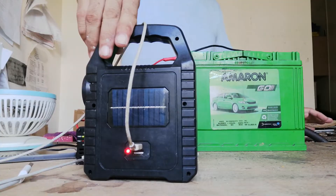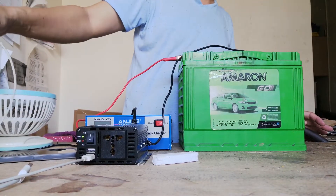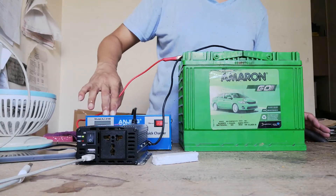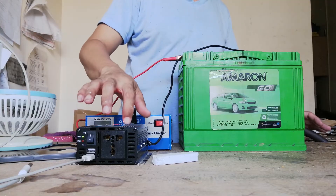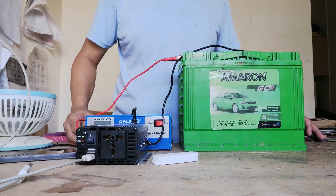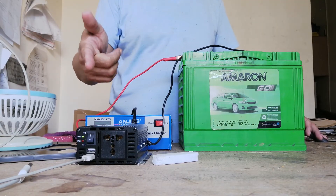I will put a link below to give you an idea of where you can buy this car battery charger and power inverter. I hope you enjoy the video and learned something. Thank you for watching, bye-bye.